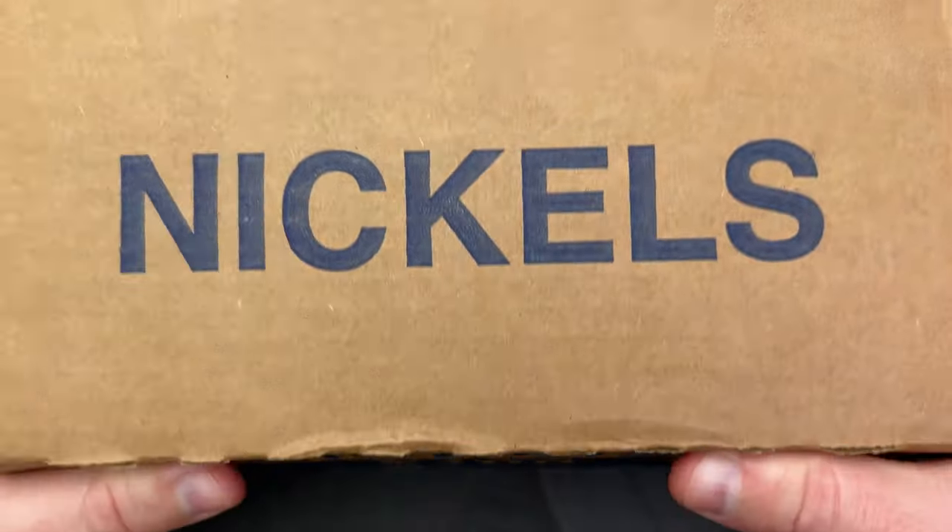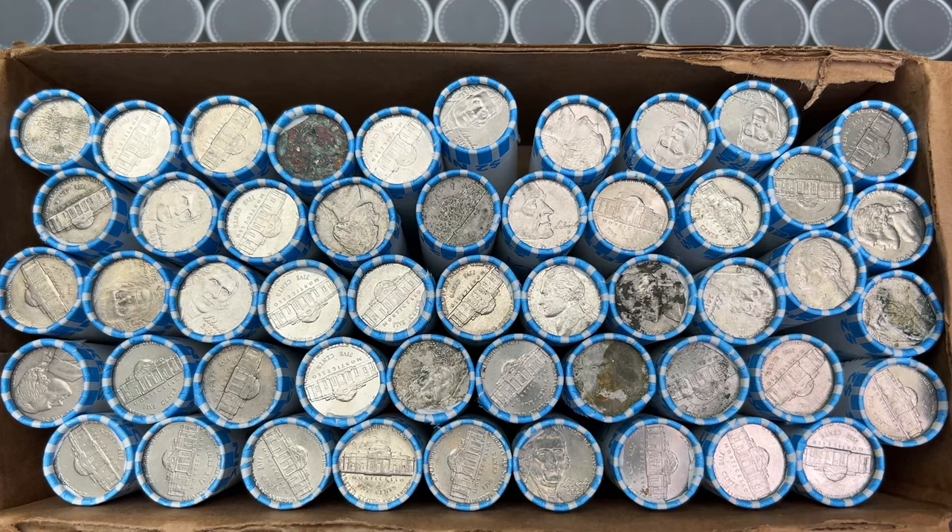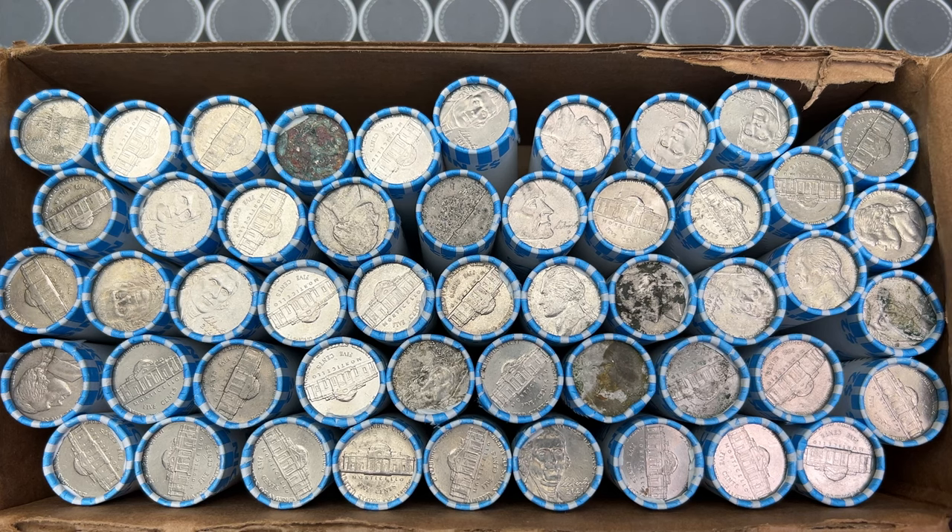Let's hunt some nickels! I've got a box of circulated nickels and it's time to get hunting. Hopefully we find some awesome things in here, but we won't know until we rip into these rolls.